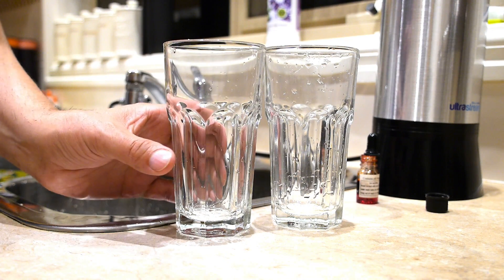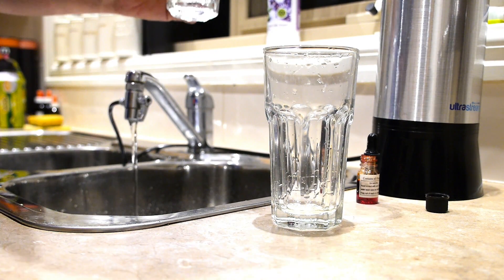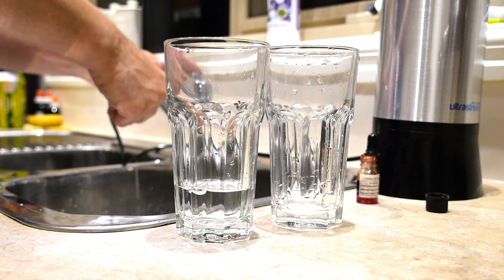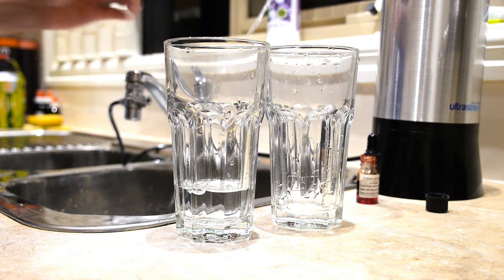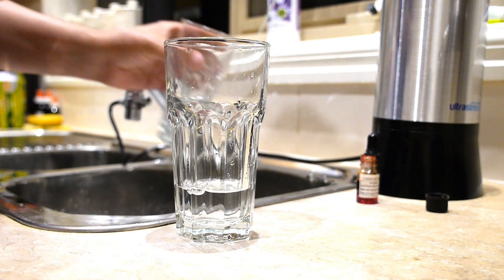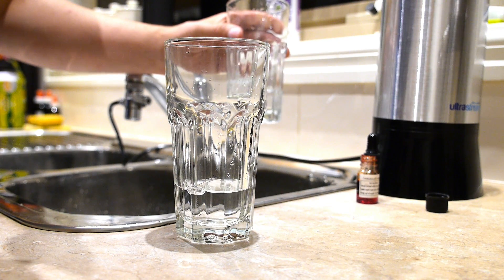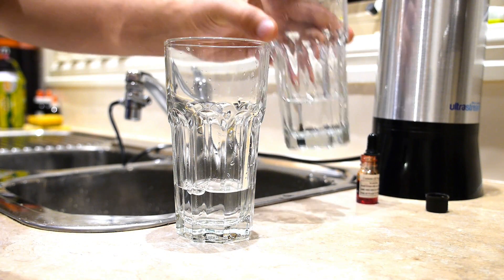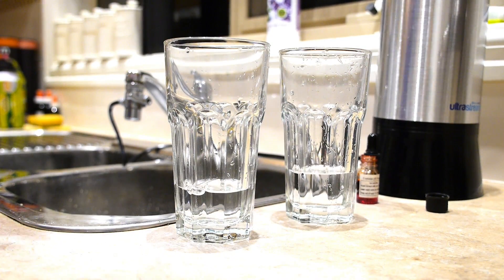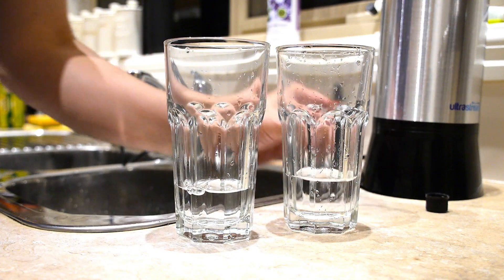The glass on your left will be our tap water example and the glass on your right will contain the water out of the UltraStream. I will also be conducting this experiment with one continuous shot and will not be stopping the video until I've completed the test. As you can see I have two glasses with an equal amount of water in each. I will now place three drops of reagent test solution in each glass and let's see what happens.